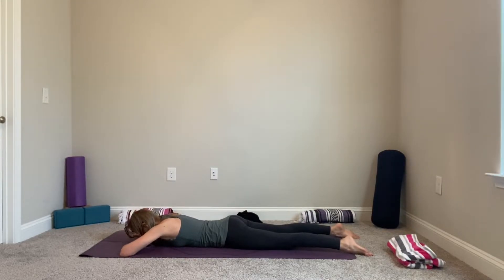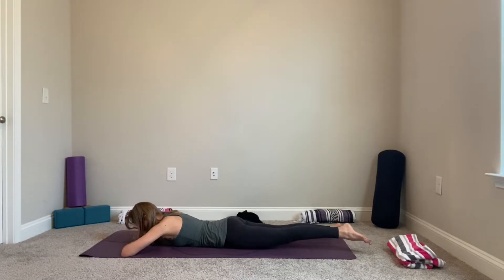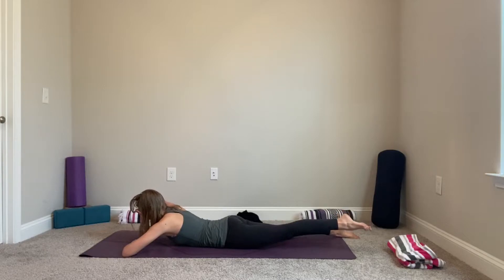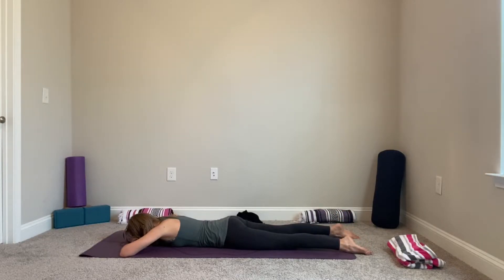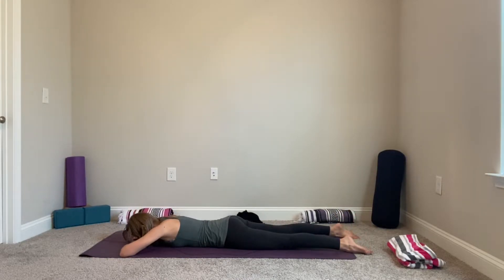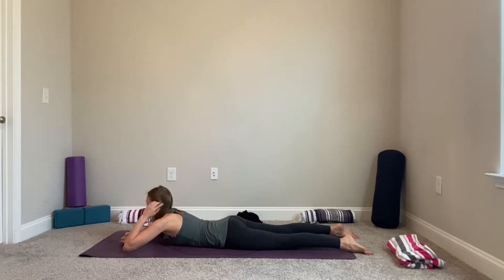From here bring awareness to your opposite leg — for me it's my left leg, same for you if you're following. As we inhale, bring your head and hand up together with your leg, exhale. Inhale lift, exhale lower. Last one, lift, exhale lower. Release the hold of your hands, bring your left hand on top of your right, rest your forehead down.